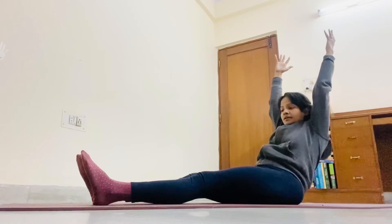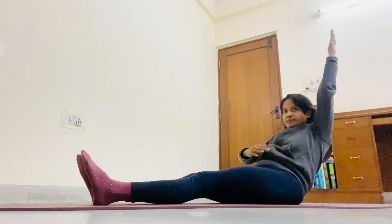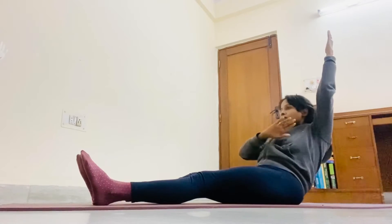Inhale and raise your arms. Don't run away from your belly button. Keep your belly button in your abdomen and keep your breath normal.